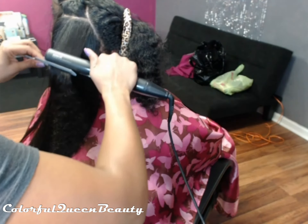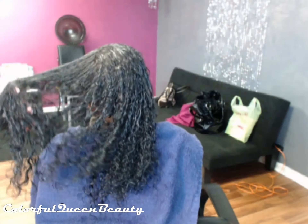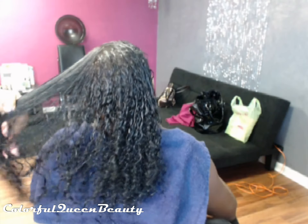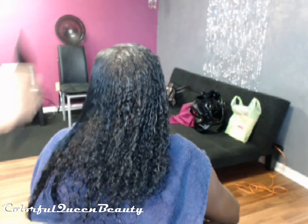If I do a second pass, it's on a different spot of the hair — not repeated on that same section — because I don't want my clients to have heat damage. This client's hair is texturized — she does have a texturizer.